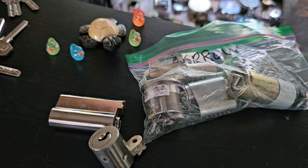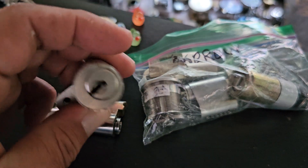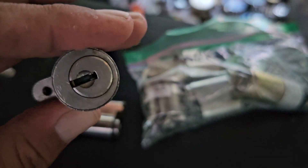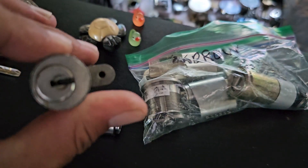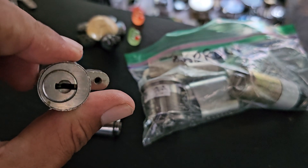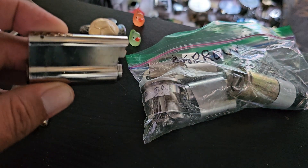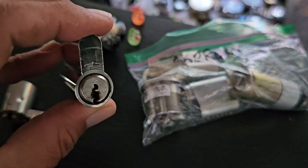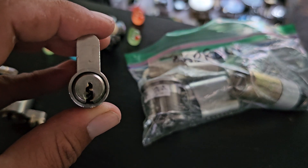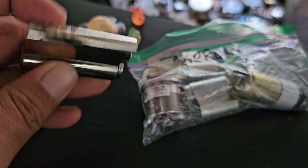I'm not sure what either of these locks are. This is a dimple lock. I don't know if you can really see down there, but there's at least two rows of pins in here. I have to check the top and bottom and make sure there's not more than two, but it looks like there's two rows of pins up and down, which should make for an interesting challenge. And then I've seen this keyway somewhere, but I cannot for the life of me remember what it is. It's a five pinner.